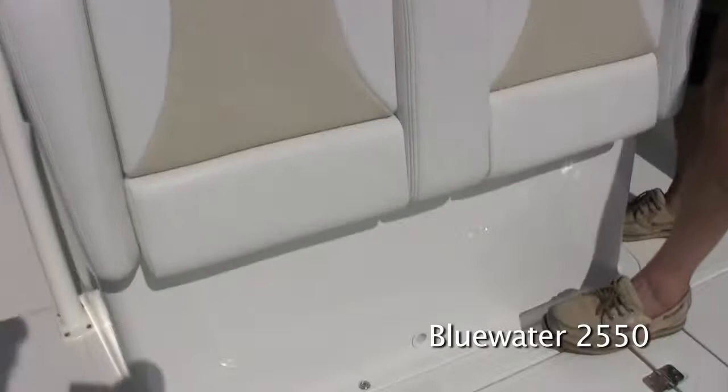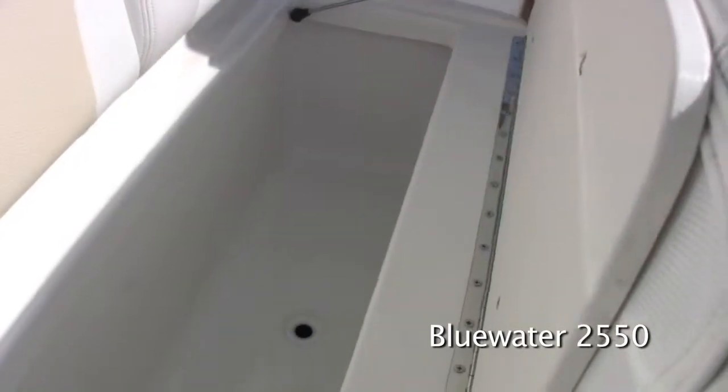We've changed the cushions for the console seat as well, and we've hinged it up forward. Now it opens up and is supported with a gas shock so you can get into your cooler and not have to worry about holding the seat while you're pulling stuff out.